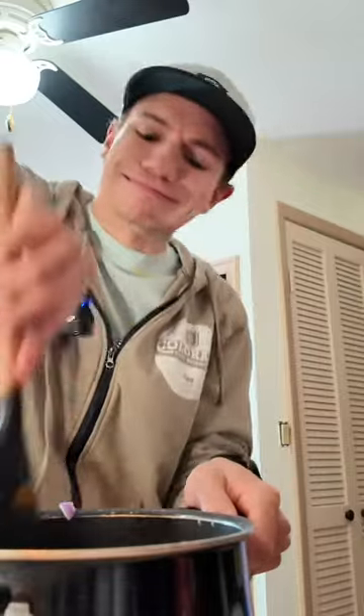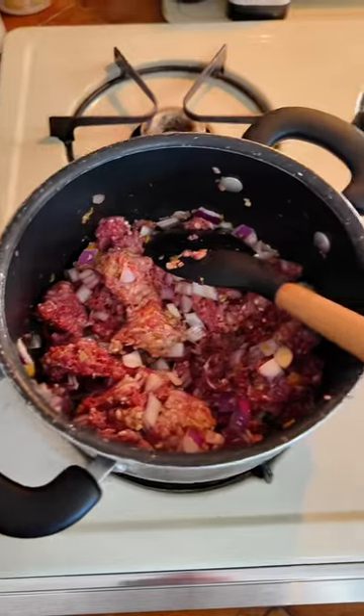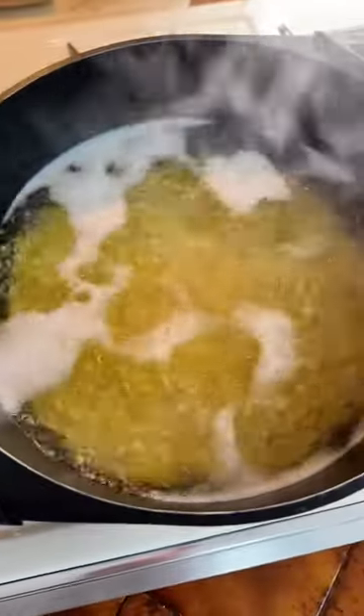Now, cook it all up — I don't think 'grind' was the right word, but you got the point. This is what it's looking like. I also have the noodles boiling over here. The meat is all brown, so now I'm going to drain some of the grease out.